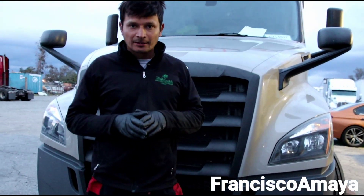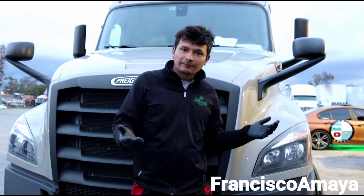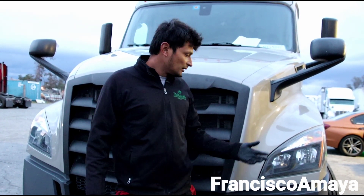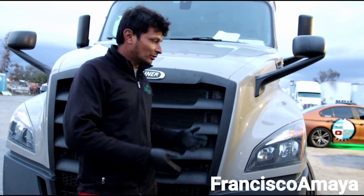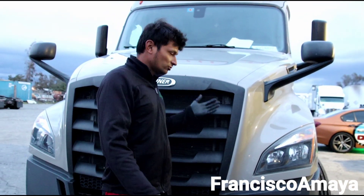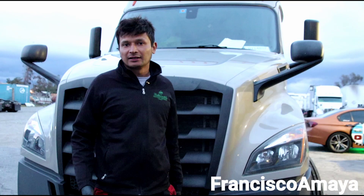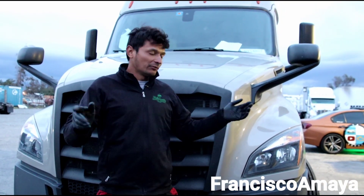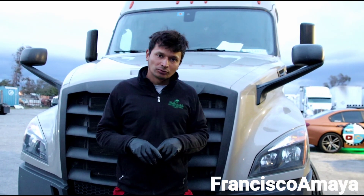Welcome to my channel everybody. This is a 2018 Cascadia — you already know this Cascadia. This is the newer Cascadia out on the roads now. We are in 2021, this is a 2018, so it's three years old. There are a lot of people buying these trucks now because they are the ones that are left behind, and there are still 2016 and 2017 models out there.